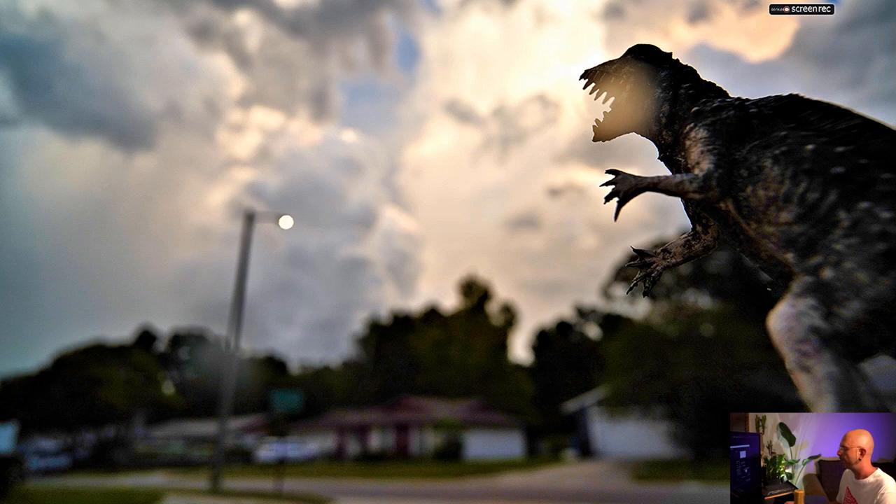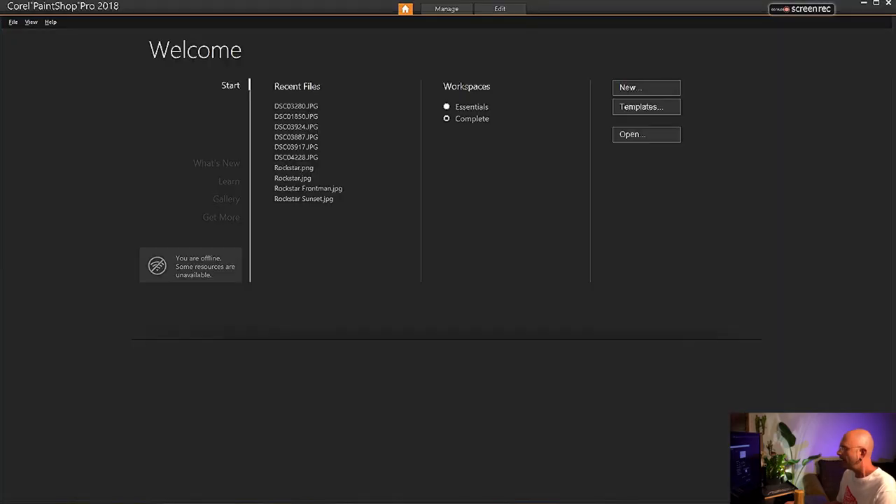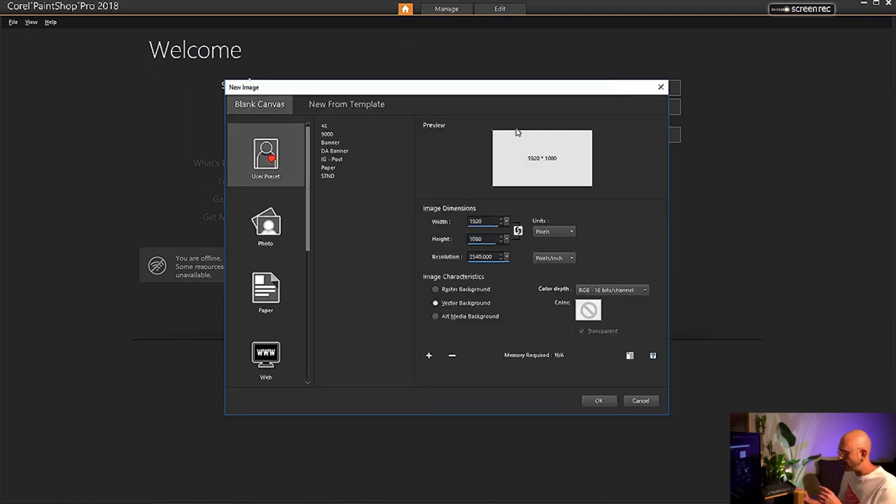All right, so we're going to open up a new project. I always go with a 16:9 layout so that way it always fits on any monitor, any TV, and your cell phone when it's in landscape mode. You can go with a standard 1080p or a 4K. 1080p is 1920x1080, and 4K is 3840x2160, if you want to plug in those numbers. We're going to go ahead and work with a 1080p.